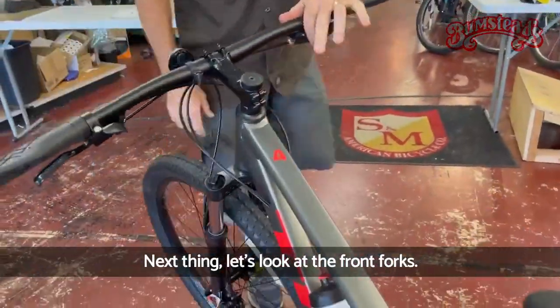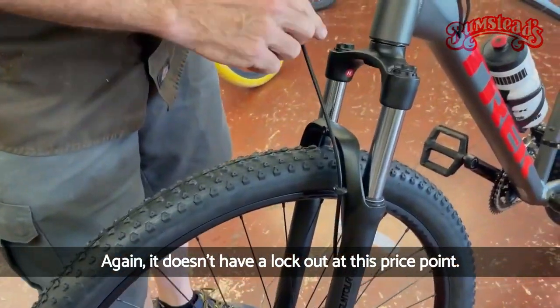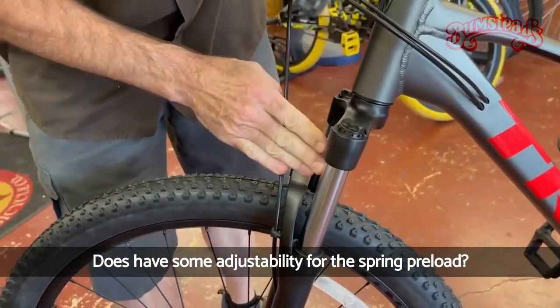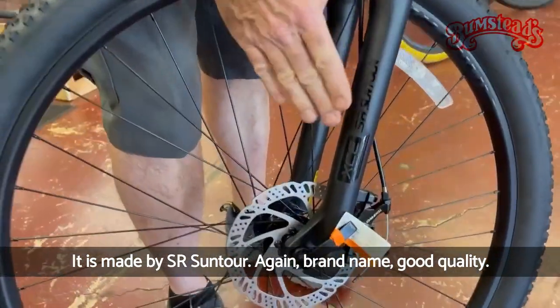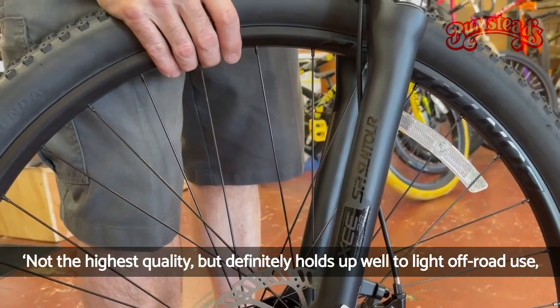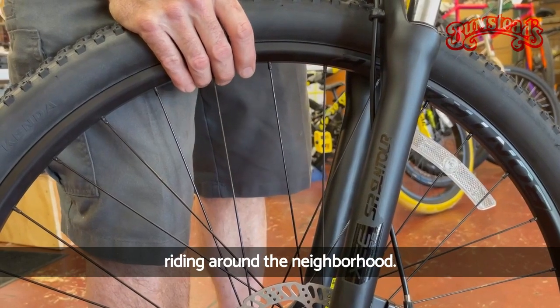Let's look at the front forks. It doesn't have a lockout at this price point, but you really don't need a lockout anyway. It does have some adjustability for the spring preload. It is made by SR Suntour — brand name, good quality. Not the highest quality, but it definitely holds up well to light off-road use and riding around the neighborhood.